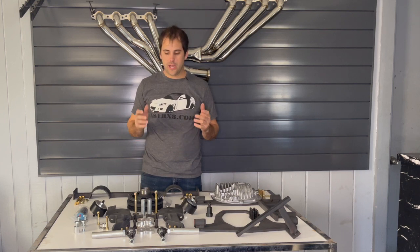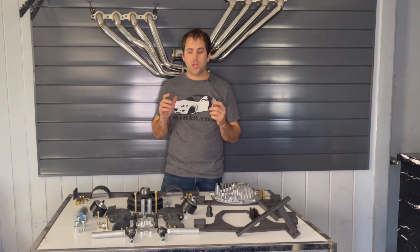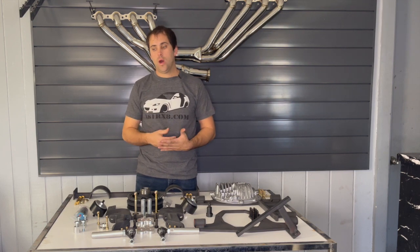What's going on guys? This is our LS1RX8.com swap kit — the full swap kit. I'm going to go over each and every part so that you can understand what exactly the parts do and why you need them.